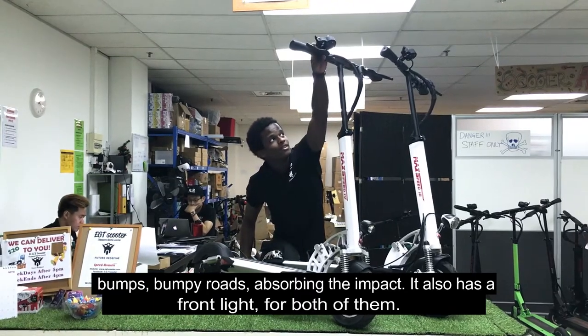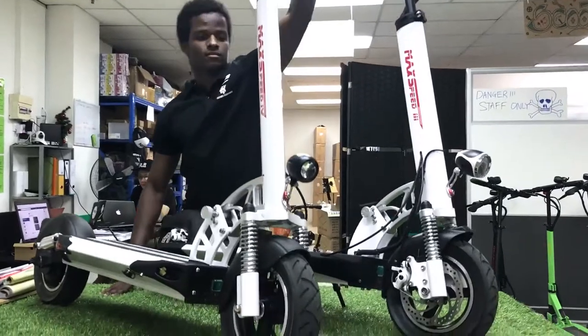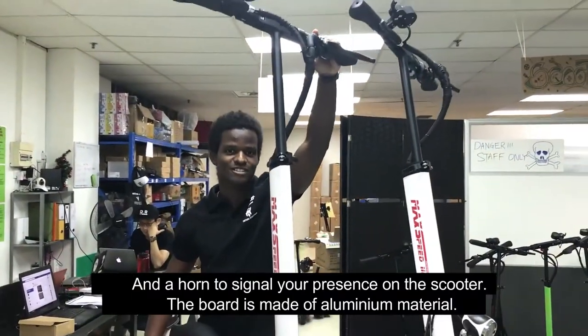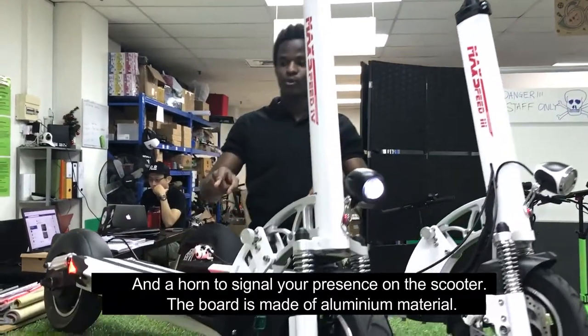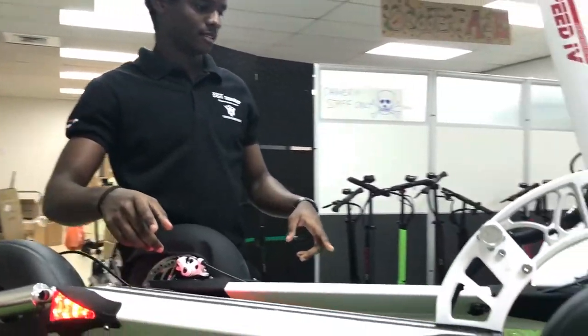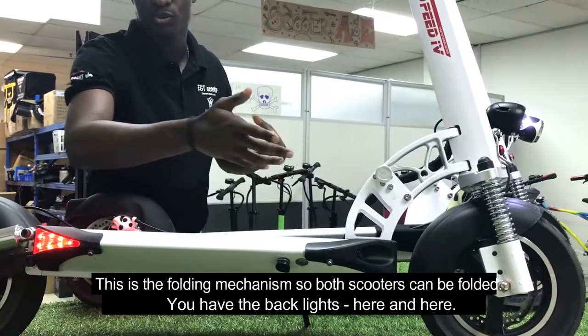It has a front light for both of them and a horn also to signal your presence. The board is made of aluminium material and this is the folding mechanism, so both scooters can be folded.